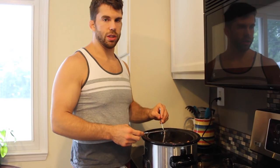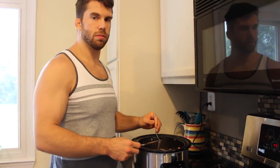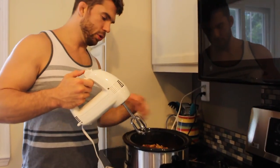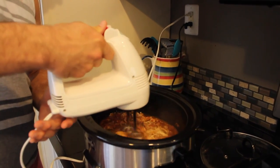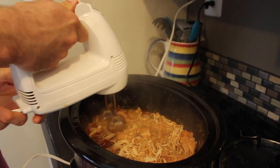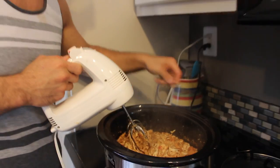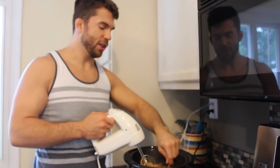So that's the easy crock pot meal that you guys can make. I'll put another video up next week showing you guys how to do some easy stuff for vegetables and things like that. A little trick you can do is take one of these little handheld blender things — when you want to shred the chicken up a little bit easier, just simply put it in there. That'll shred up all the chicken super, super easy, easier than doing it by hand. So that's a little tip for you.